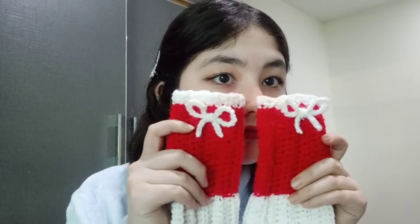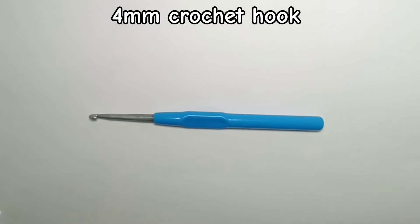Hey guys, today I want to show you how to crochet a pair of fingerless gloves for Christmas. It's very cute and at the same time it's very easy to make, so let's go for making it.